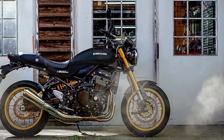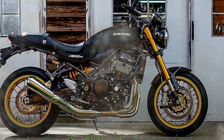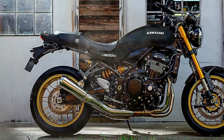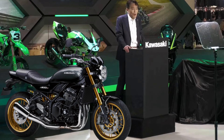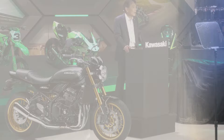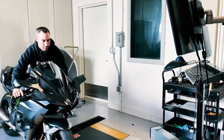But what really sets this bike apart? It's not just the retro charm or the powerful 948 cubic centimeters inline-four engine. This time, Kawasaki has introduced something extraordinary — paint that's not just durable, but practically indestructible. This revolutionary paint, also seen on the Kawasaki Ninja H2 series, is unlike anything you've seen before.